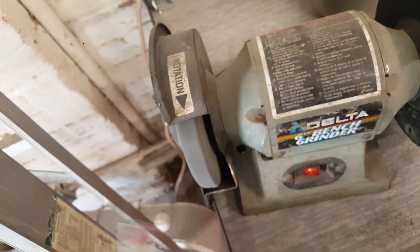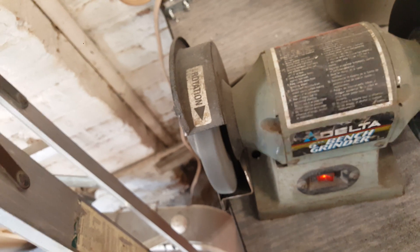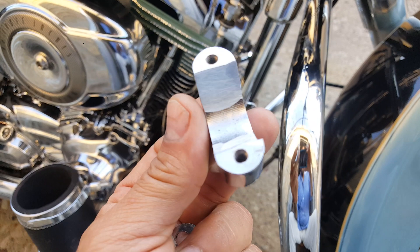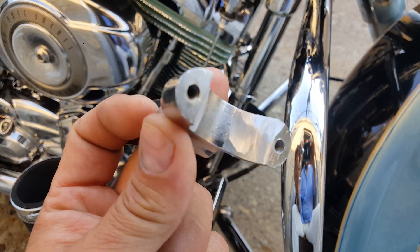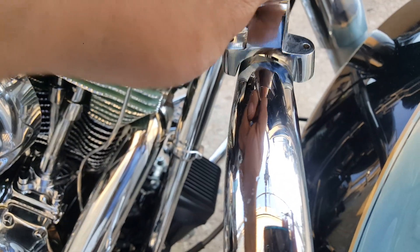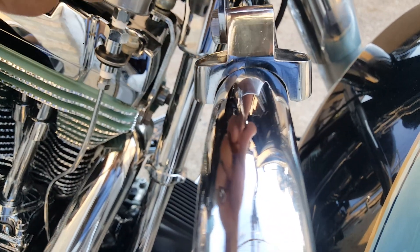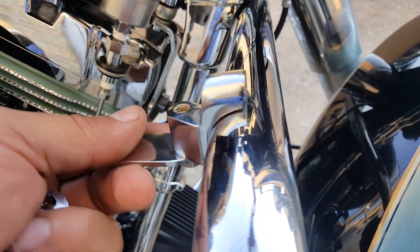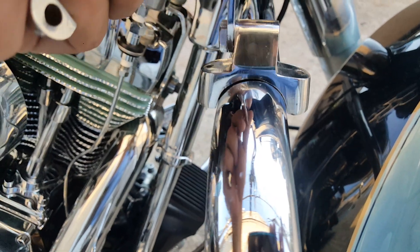I'm gonna pause it for a bit because you don't want to hear or see this part. Time in — as you can see, I did a little finesse grinding there in order to remove the corners ever so slightly and make it fit flush in exactly the position that I want.